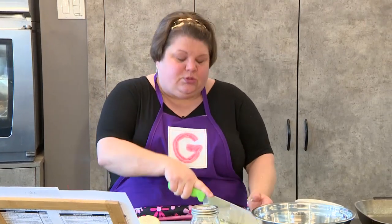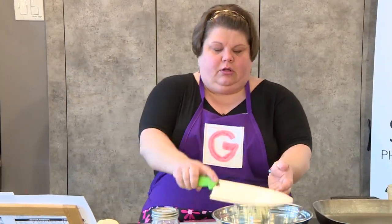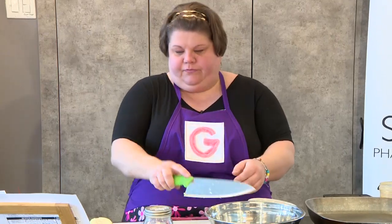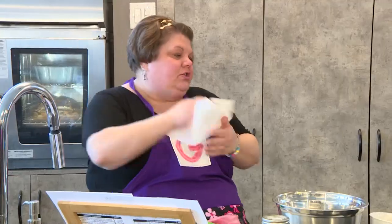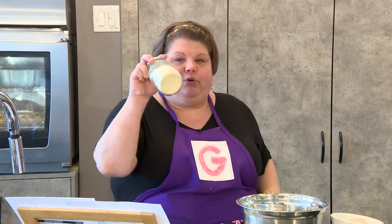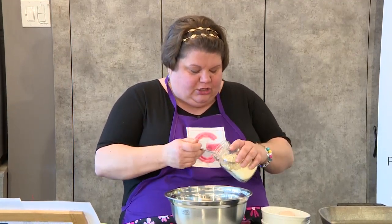I'm putting in one clove of garlic. Most people are going to use breadcrumbs, but I don't want breadcrumbs — they absorb too much and they make your meatball chewy. So I like to put in a little bit of flour. Today I'm using chickpea flour. It works just like regular flour, it's absorbent, and you don't get that chewy flavor.